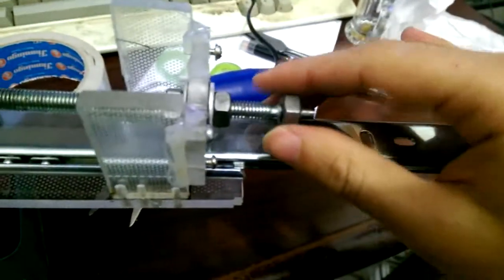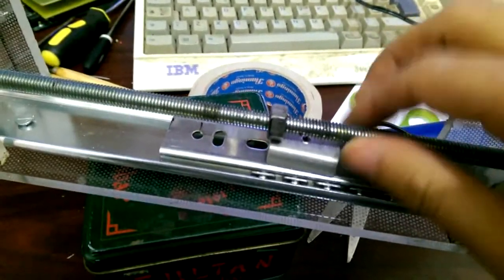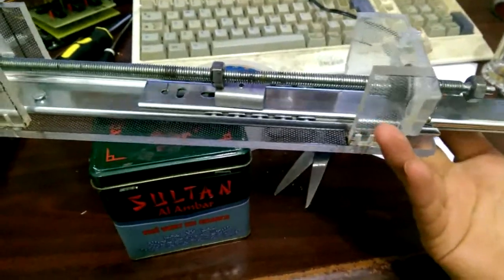The last update I will show in this video is the Z-axis. I used the threaded rod and gearings I had in the older version, and I added some bearings on each side to help smooth the rotations. Everything is held together with pieces of plexiglass, and here it is mounted on its place.